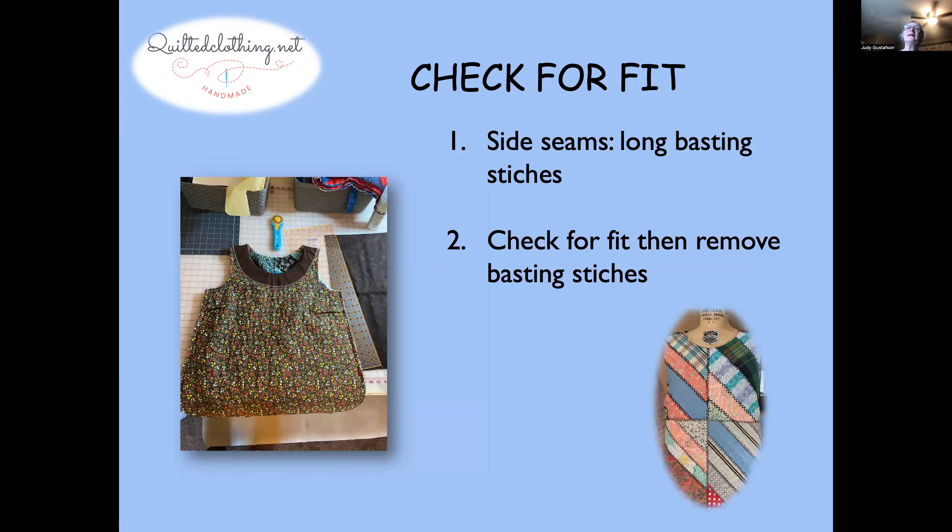The next thing you have to do is make sure this is going to fit. Use basting stitches — widen out your stitches and just do a basting stitch. Before I forget the darts: when you do your final seam, make sure you sew your dart going downwards. You can also iron that dart down.